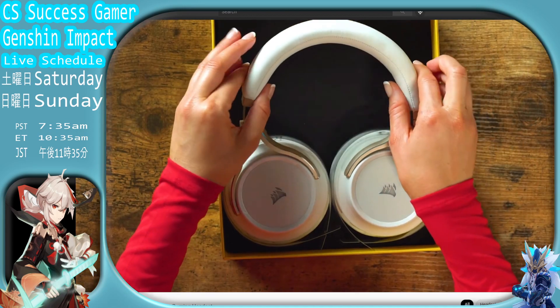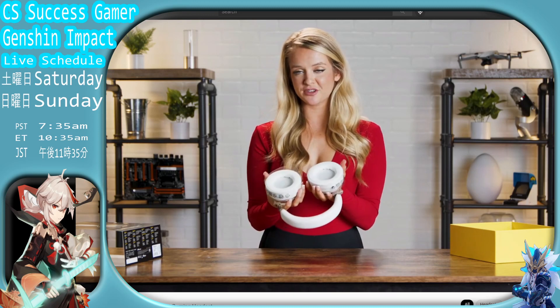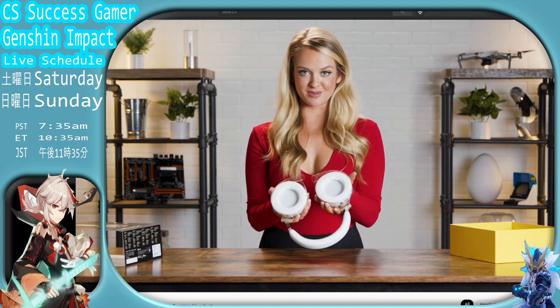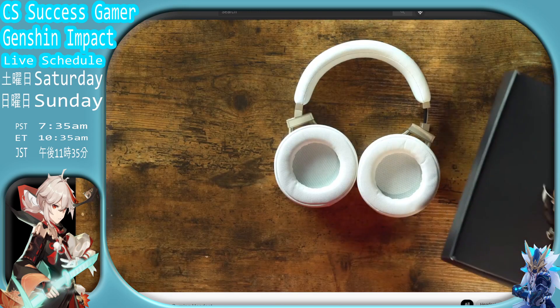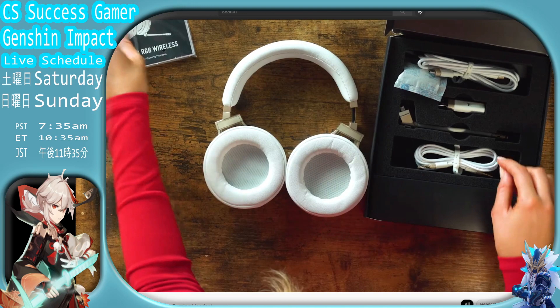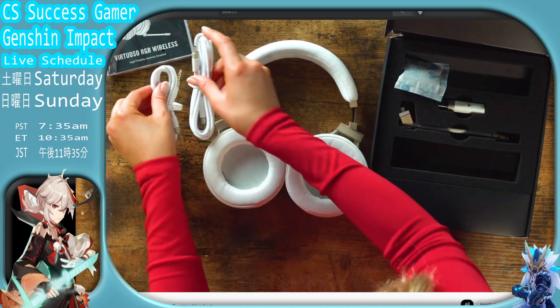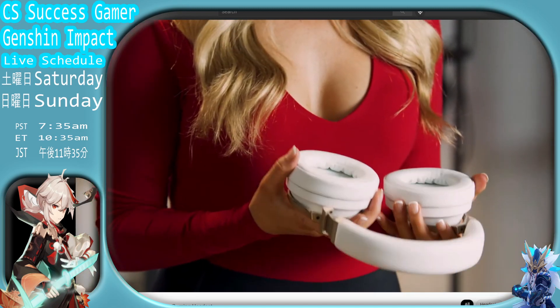Oh, look at that. Okay, there are two pairs of circular headset stereos and they both weigh about 200 grams each. Inside the box you also have the instructions and some USB cords and some more cords. Let's see what's this for. Oh, what's this for? I don't know.